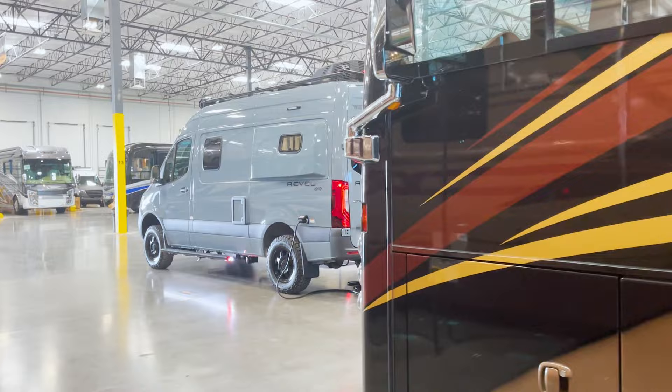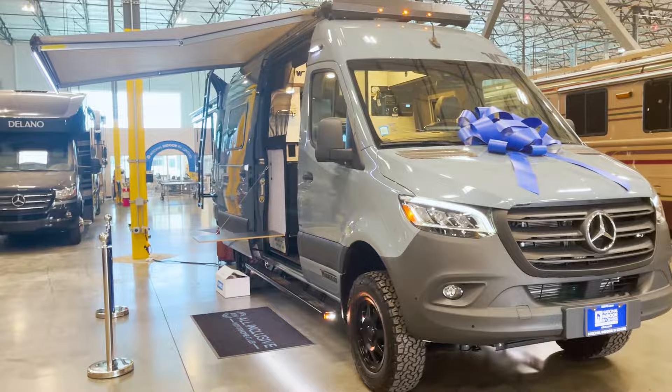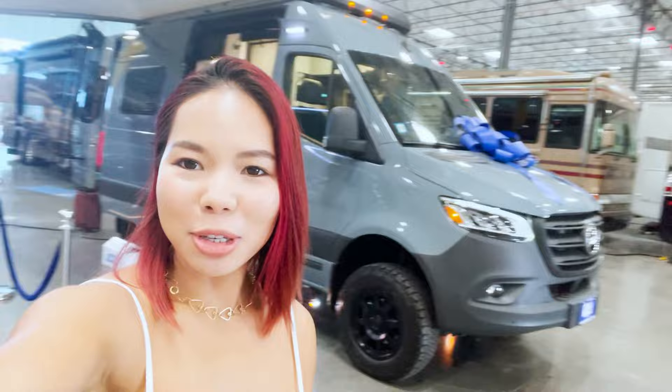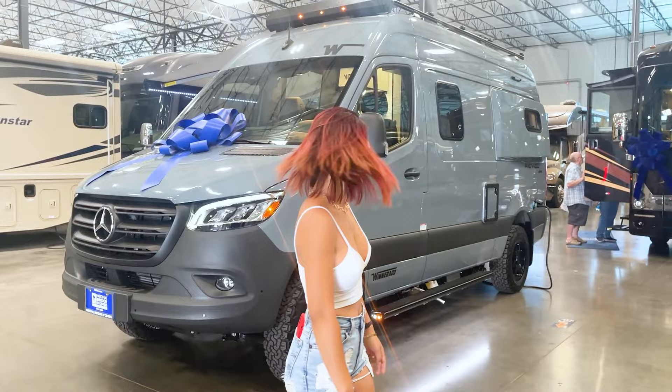Welcome to pick up our van. This is our van — the 2022 Winnebago 4x4 Revel with the Mercedes-Benz Sprinter chassis. We're picking up our van, it's right behind me. There's a nice blue bow on it. This is going to be our new home because we were homeless — now we're not anymore.